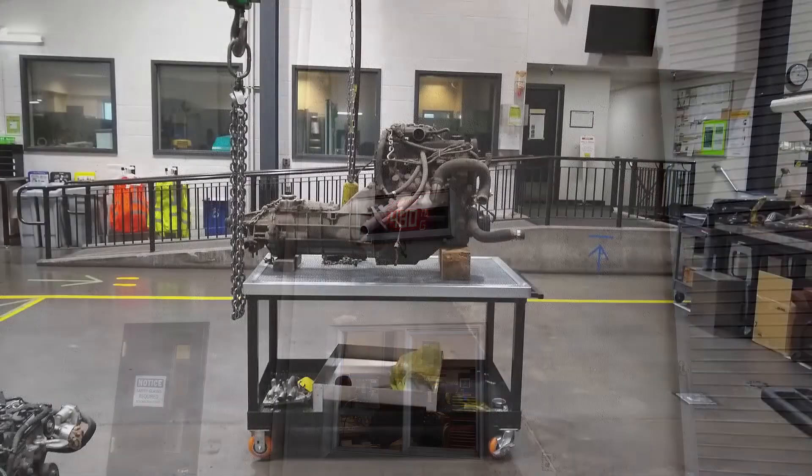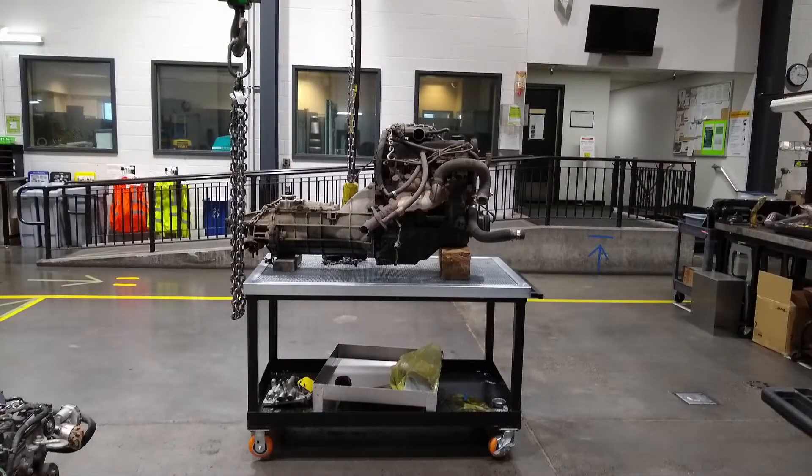If you put in a 302 V8 or Coyote engine, besides fitting them in there - well, a 302 will fit in pretty easy - but you're going to be adding weight to the front overall. With this engine swap, there's no added weight.